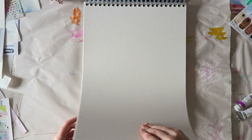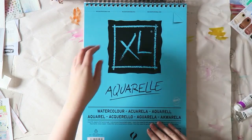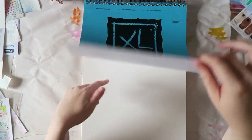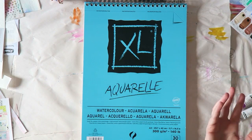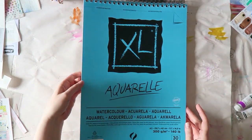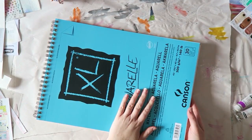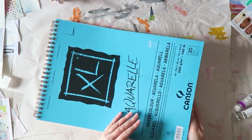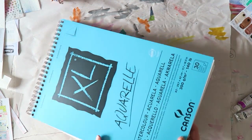I think it's great value. This huge pad cost me 13 euros, which is probably around 14 dollars or less than 15 dollars, and that is really great value for watercolor paper. So if you can get your hands on this and you're looking for some inexpensive, decent quality paper, then I highly recommend this.